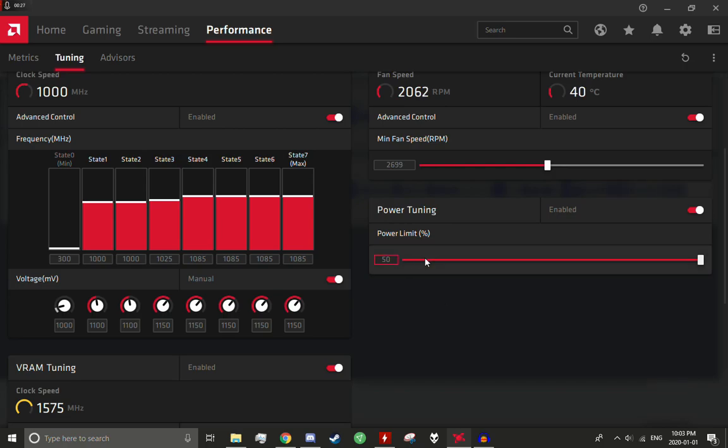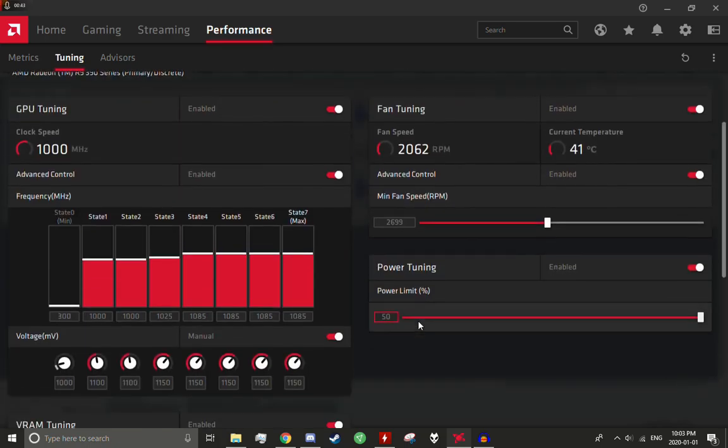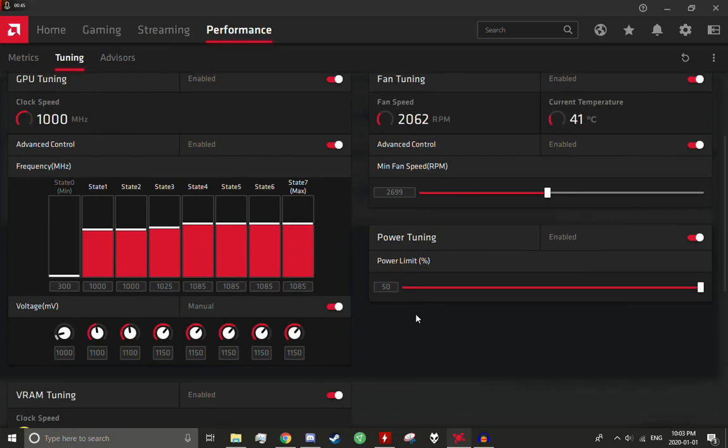Any higher than 1085 megahertz and artifacting will occur on this card, and the same with the memory frequency. Now that we have the max frequencies before artifacting starts to occur and instability sets in, we can start to undervolt the card and just sort of play around with that.